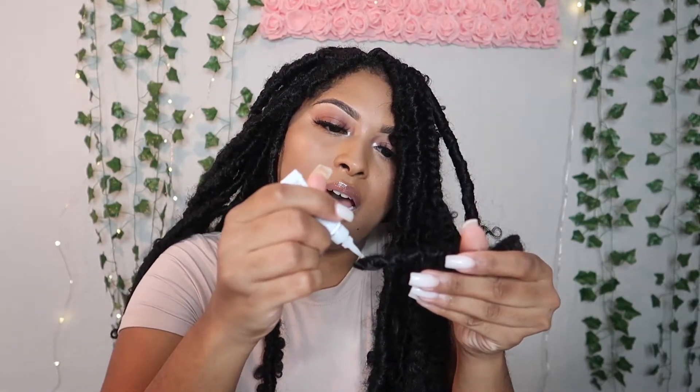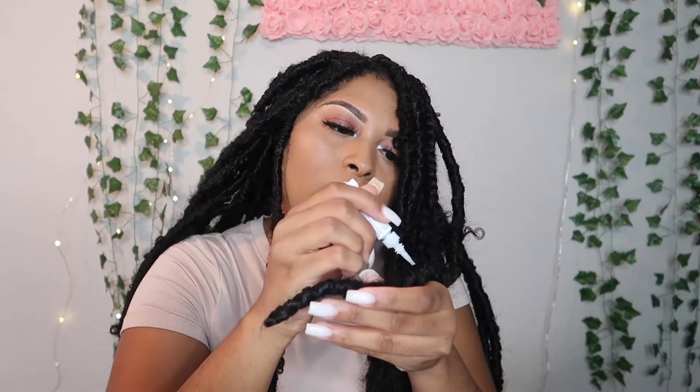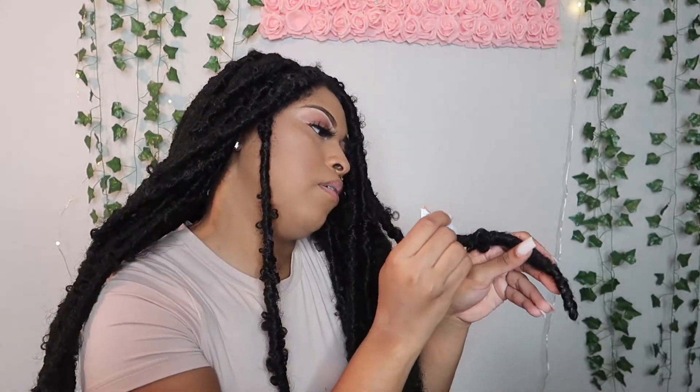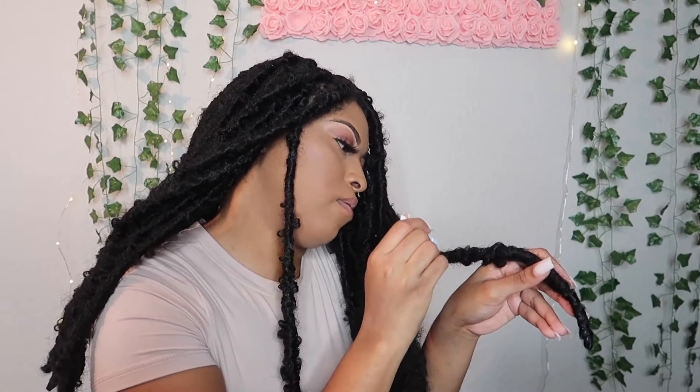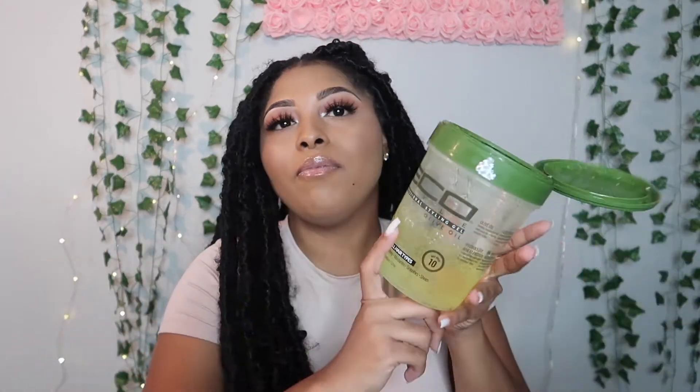You just need a couple of dabs — put it at the end to lock that in, and a little bit up here in between this part. Then we've got one more to do. We are all done! Now I'm gonna show y'all how to do my edges. I've been working on this hairstyle for over a week. My edges aren't as fresh as they were when I first did them, but that's okay. We're gonna lay these edges down. I'm using the eco styler gel and the cream of nature edge tamer — that's just my favorite thing.